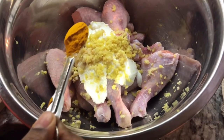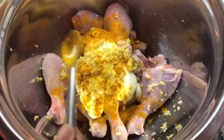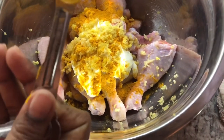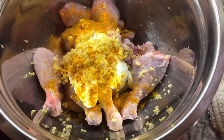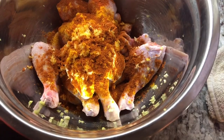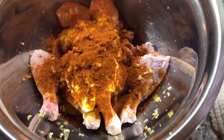The next thing we're going to add is half a teaspoon of turmeric — again, this is an amazing ingredient for this time when we need to boost our immune system. Then I want to add a nice tablespoon of chili powder — this is hot chili powder — and I'm actually going to add two spoons. So chili powder and turmeric are both going in.